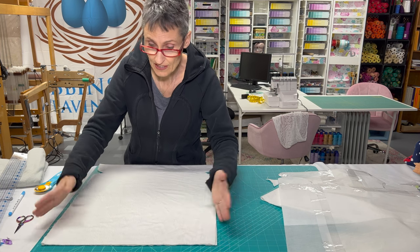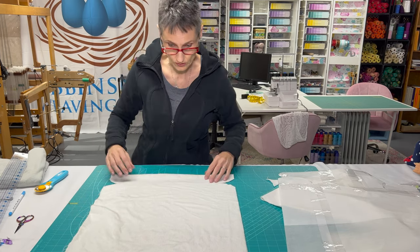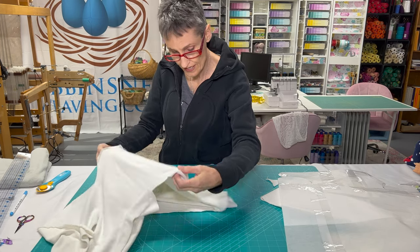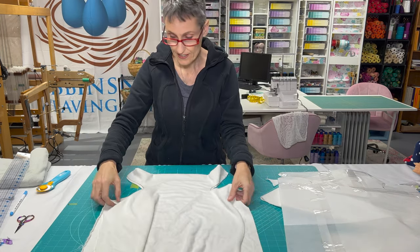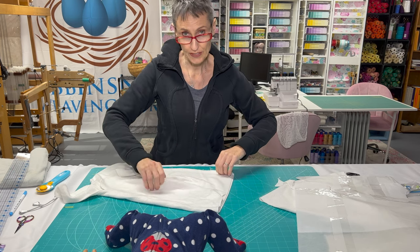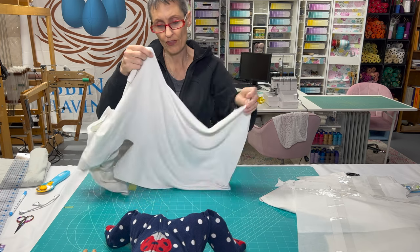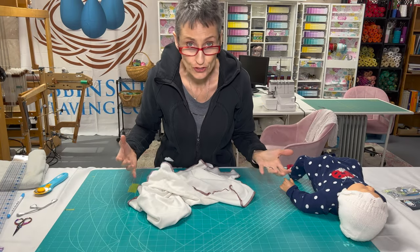I'm going to serge the edges because that's how I like to do it, but you don't have to. It will just have little shaggy edges, but that will not be the end of the world. When you throw it in the washing machine, it's just one piece of fabric — it washes super easily. I just start on a corner and serge the whole thing all the way around until I get back to the corner I started on, and the serging is all finished.